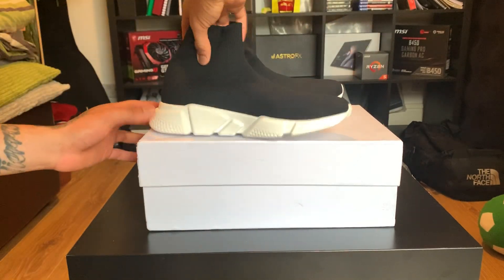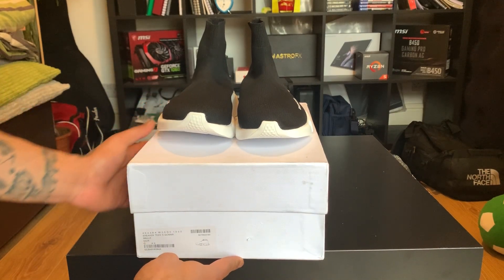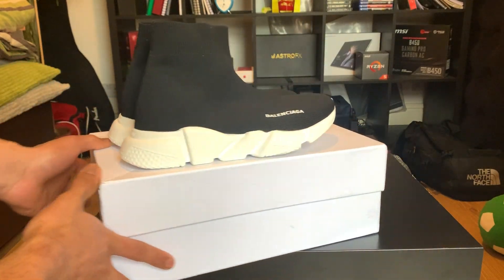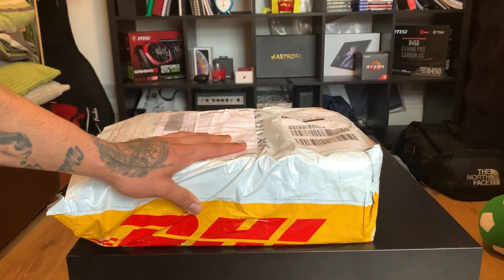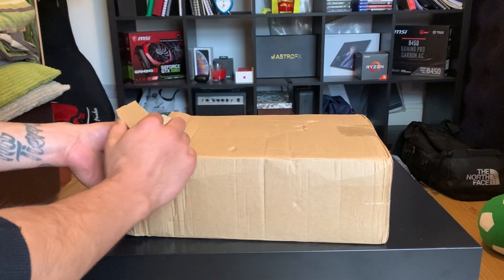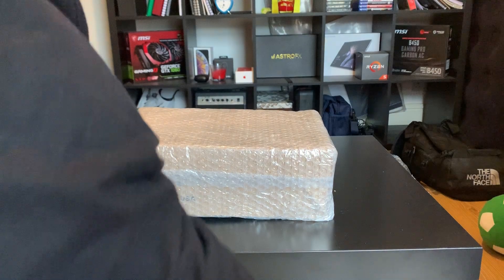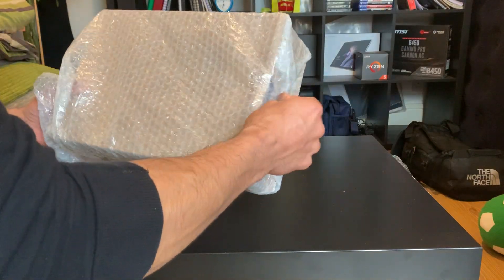Let's move on to the other product. Here are the Balenciagas again, and now the other pair — it's a pair I've always wanted and could never find. These also come via DHL. I also asked them to box it again to protect it, and I've already opened it because I wanted to see it first. It came in a different outer box just to protect the actual shoe box, with bubble wrapping.